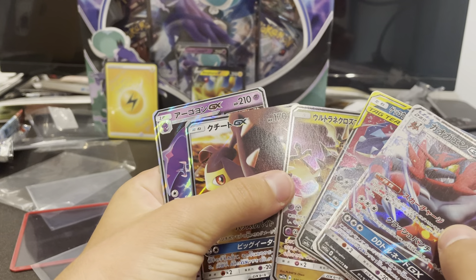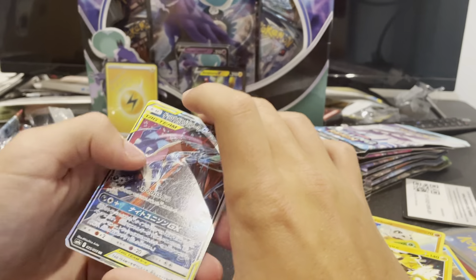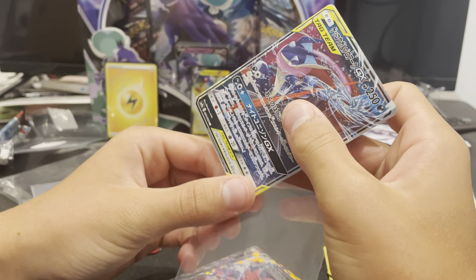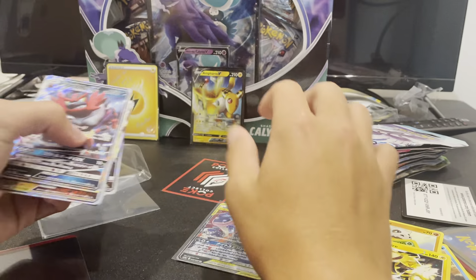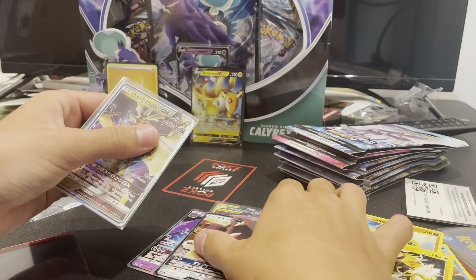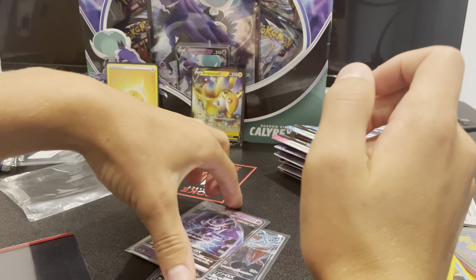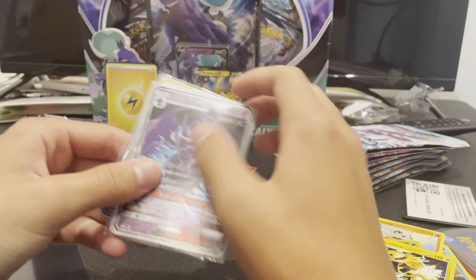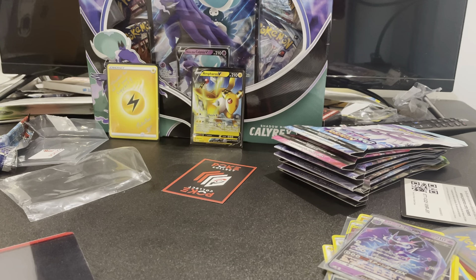We got five Japanese GXs, one of them a Tag Team. And then that cool pack. I don't remember how much I paid for these packs. I don't really recommend buying them that much, because you never know what you're gonna get. I would recommend just buying normal packs, or just buying the cards by themselves. So that is it for today. Thank you guys for watching. Goodbye!